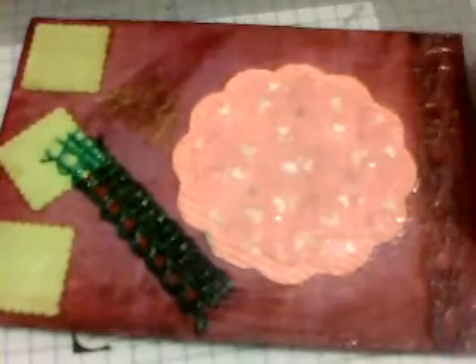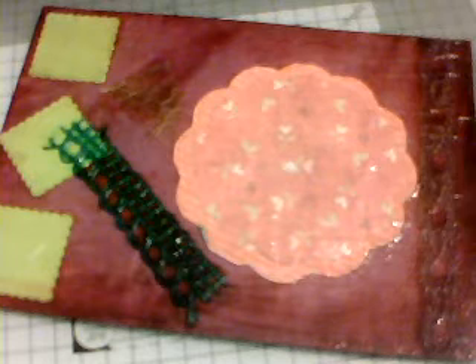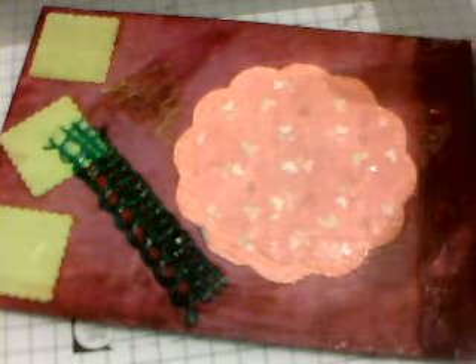So that was my crafting disaster. To be fair, I don't have many disasters as such, because with everything in crafting it's repairable — you just make it into something else. And I've done that more than once or twice. Material has been ripped up and cut up and put into something else, so there isn't really much of a disaster disaster.